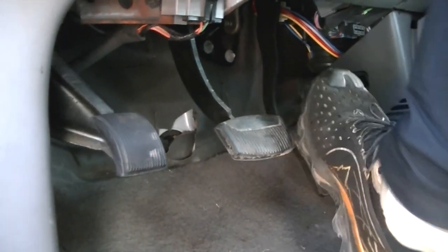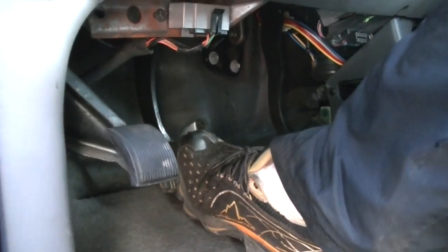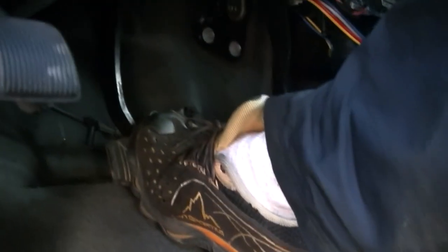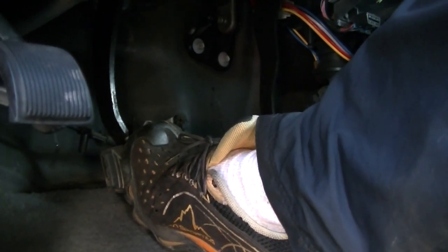Hello, happy people. You've got a vehicle, you hit the brake and the pedal goes all the way down to the floor and just stops when you hit the bottom of the floor. Your brakes feel mushy and it doesn't want to stop. I'm going to show you how to fix it.